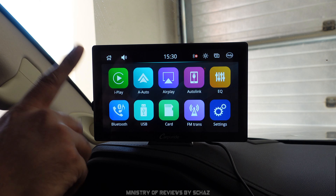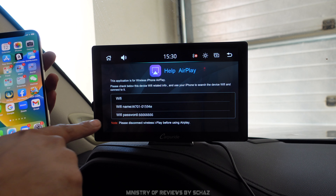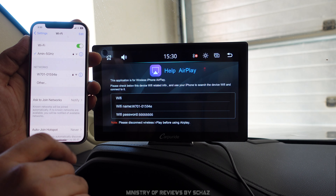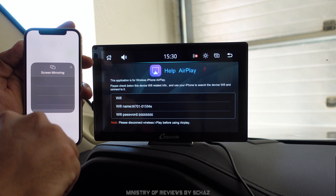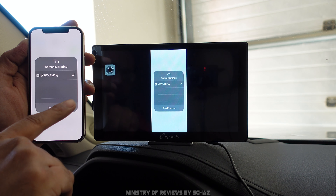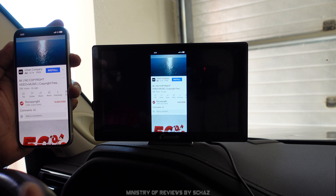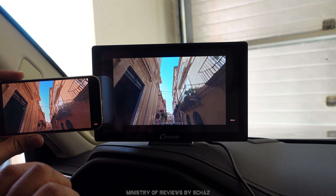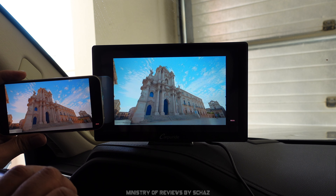Now I'll test the mobile screen mirroring — I'll do it on my iPhone, though the same process applies for Android. Click on AirPlay, then on the iPhone go to Wi-Fi and select the network called W701, input the password. Then from the top right, drop down and click on the screen mirroring option and select the device. In about four or five seconds the mobile screen mirrors perfectly. Playing YouTube in full screen, the mirroring is lag-free, and the quality is amazing — the resolution, brightness, and colors are excellent.